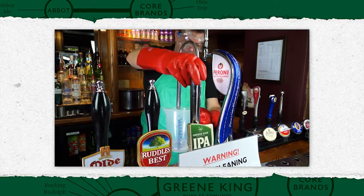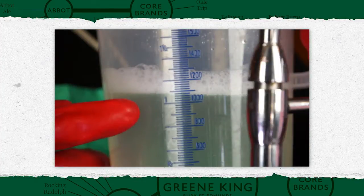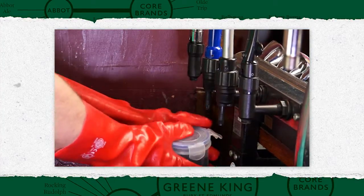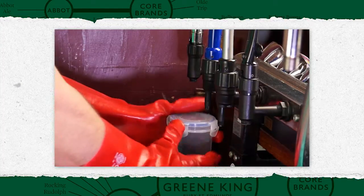Back in the bar, fill the lines with detergent to the previously measured volume. Also at this point, pour some of the cleaning solution into the container where you placed the spouts and sparklers.